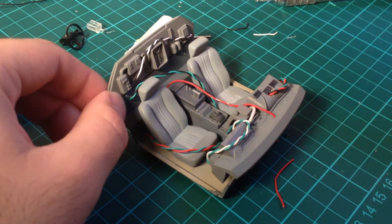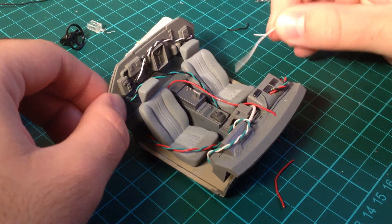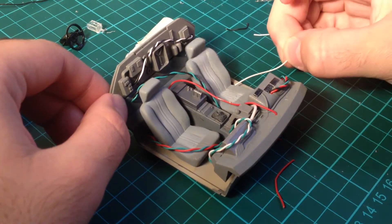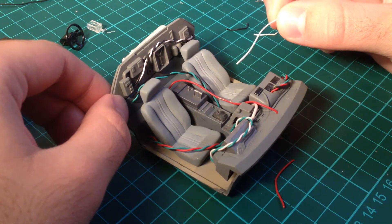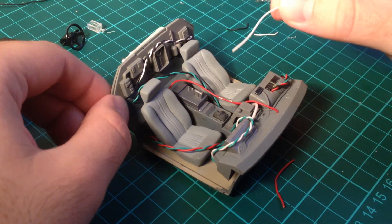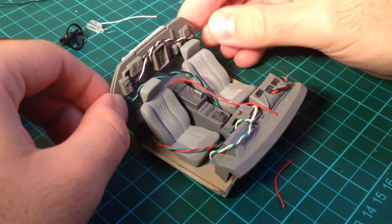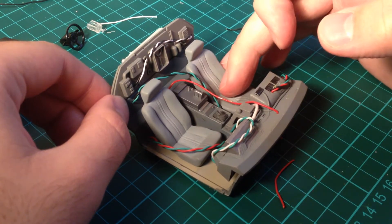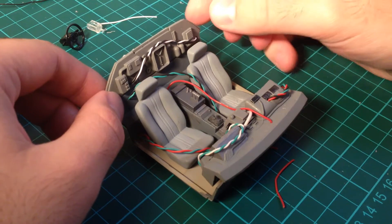If you haven't seen my previous video, I just used some wire — really thin wire. This is actually from the inside of an iPhone charger. There are like four of these in different colors, so it's kind of perfect. I just ripped that open, cannibalized it, got the different colors, and twisted them together.